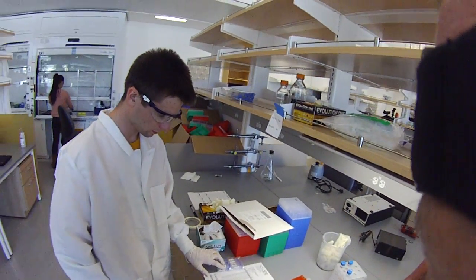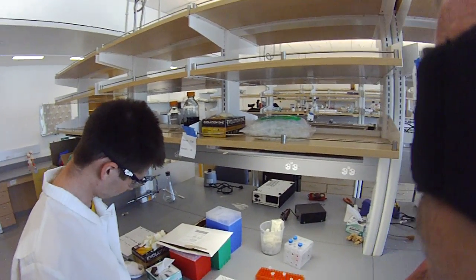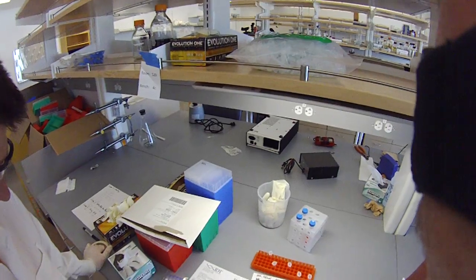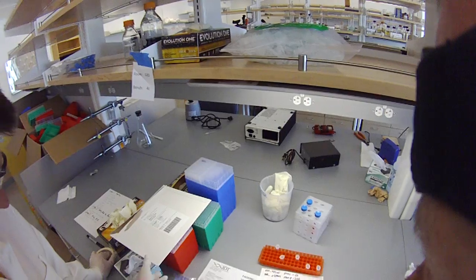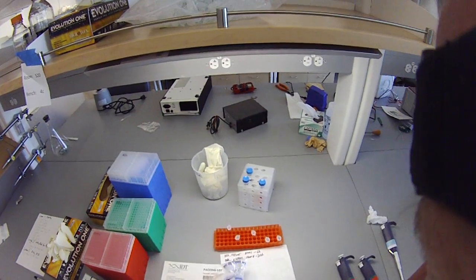We did a bunch of design and testing of our oligos in silico to make sure that everything should assemble properly. We've now ordered a bunch of oligos from IDT, and they sent them to us overnight. We have a sheet of paper describing the oligos we ordered, and then a bunch of little tubes.